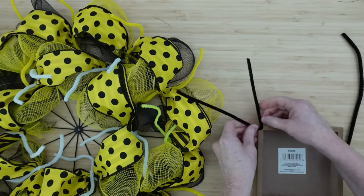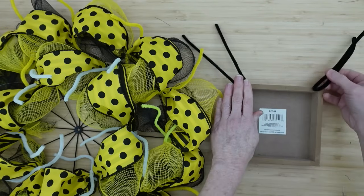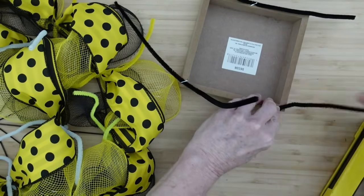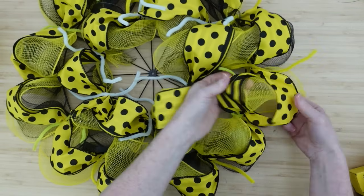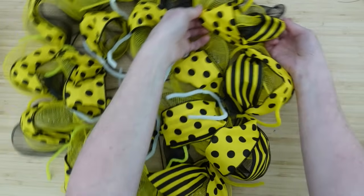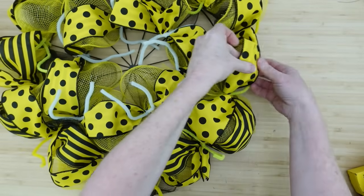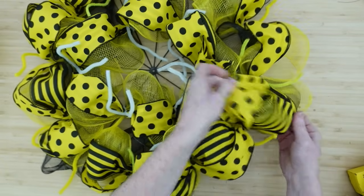We can go ahead and prepare the box sign to be placed onto the wreath. I'm going to use some very shallow staples and put these pieces of pipe cleaner on here in three different places so I can wrap them around the metal part of our wreath. You can reinforce this with a little bit of hot glue if you need to, but it will stay on with the staples. Now remember the process we did with the black and yellow — we're going to do the same with the ribbon: dots and stripes, stripes and dots, alternating.